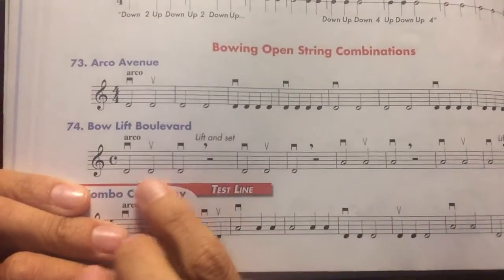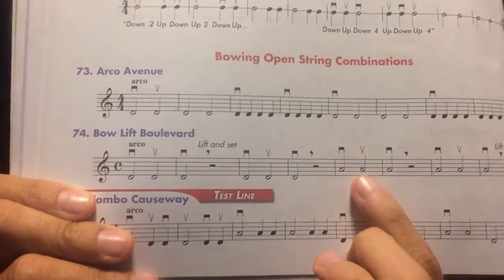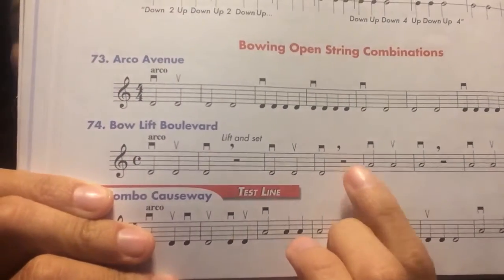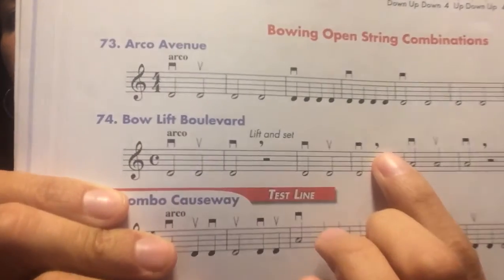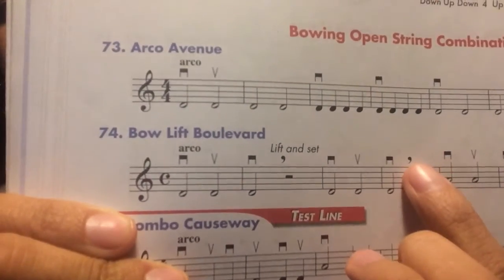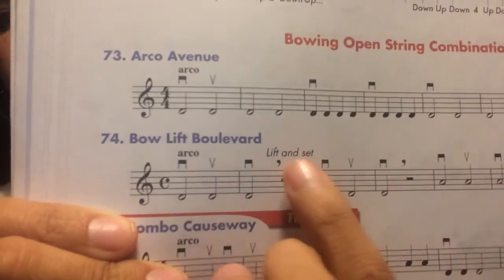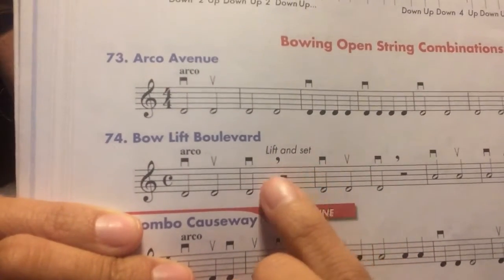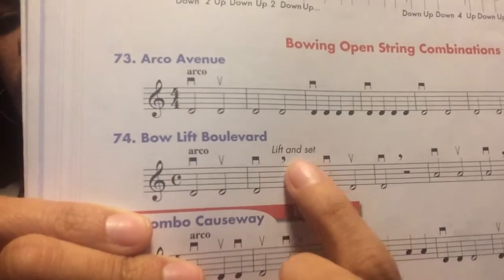Let's practice lesson 74. I'm going to help you read it first. In this lesson we have D's but we also have A's. Remember we also have rests and this little comma which means you are going to lift your bow. Because we have down bow and down bow again, we're going to lift our bow during the rest.